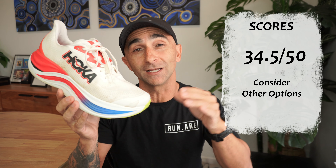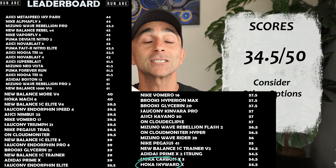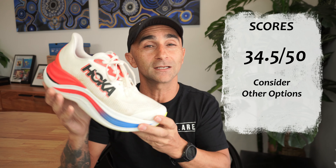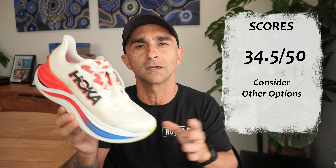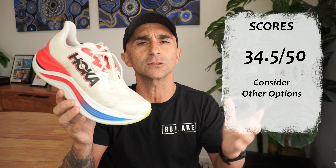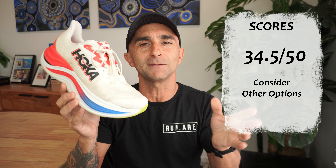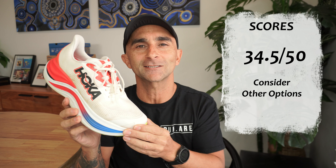If I put this on the leaderboard, it pretty much drops all the way down to the bottom, and it's just let down by the price — really unfortunate. As I said, it's not a bad shoe, just way overpriced. Anyway guys, that is it from me. Interested to hear your thoughts on my full review of the Skyward X. If you've got any questions or wanna comment on anything about this review or how it compares to anything else, please let me know in the comments below. Thanks for watching — make sure you give this video a like, subscribe to the channel, and we'll see you next time.